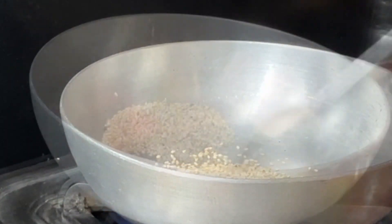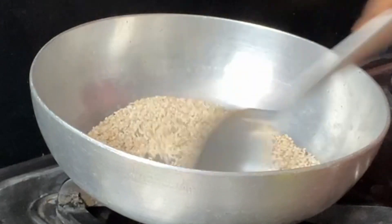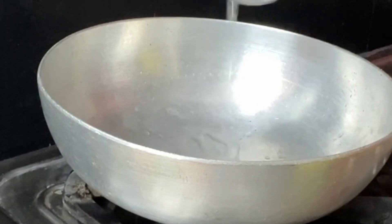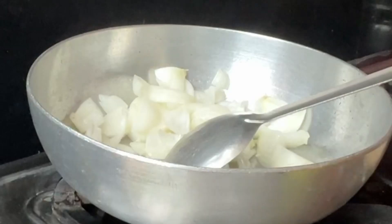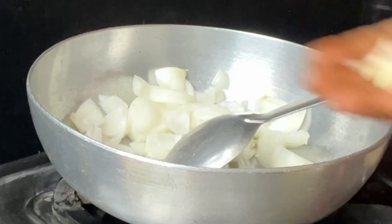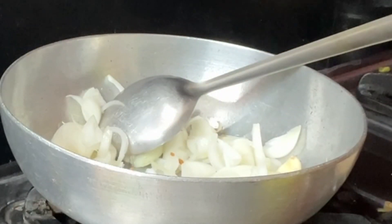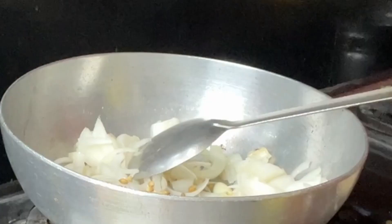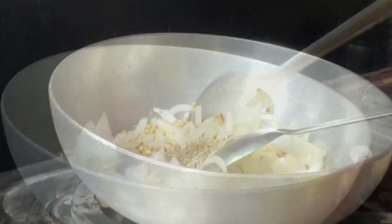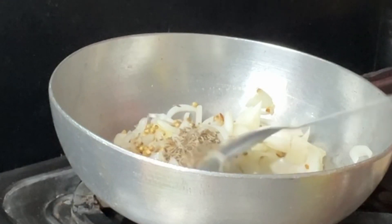Now, let's do our kitchen. We have to prepare the kitchen. We have to put the kitchen on the kitchen. Let's wash it with a little soft. It's a little soft. Let's wash it with a little dirty and a little soft.